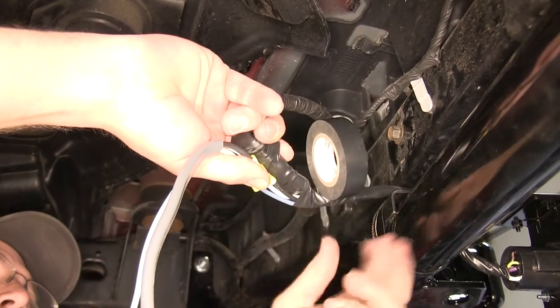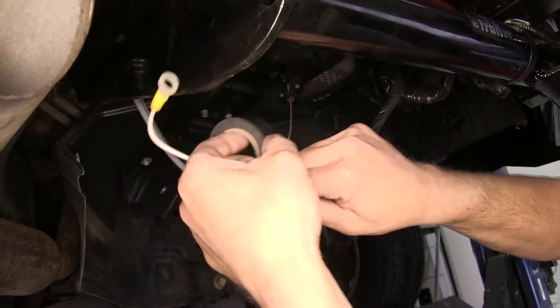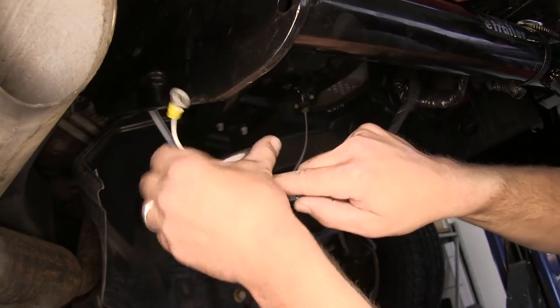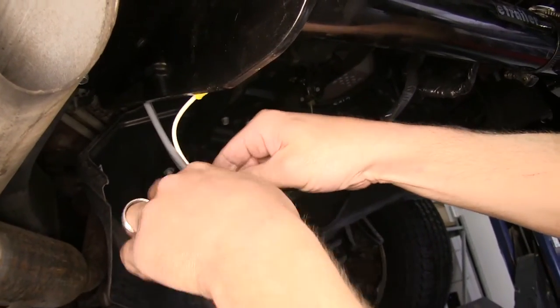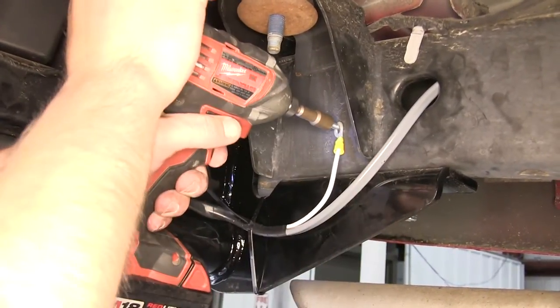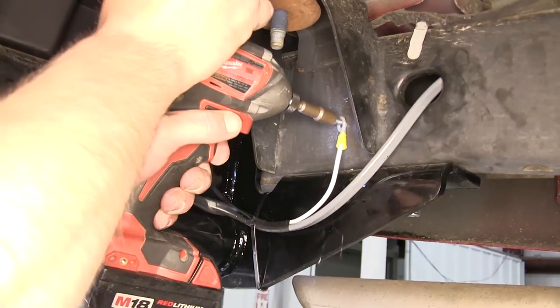I'm going to go ahead and take some additional tape and wrap the white ground wire to our gray duplex cable. Next we'll go ahead and take the self-tapping screw provided with our install kit and secure it here to the frame, grounding our new 7-pole connector.